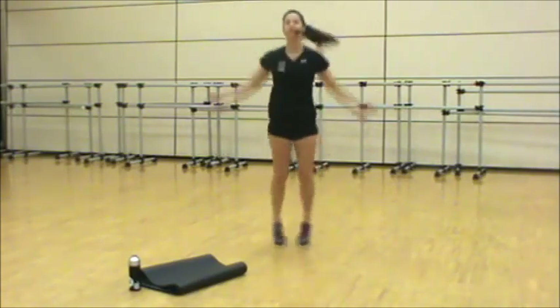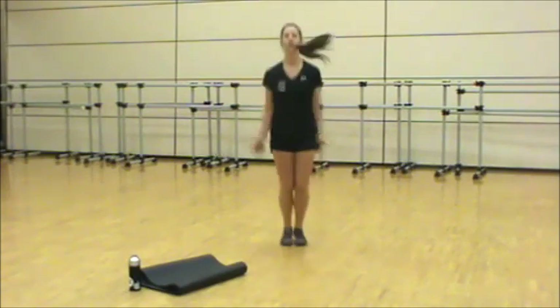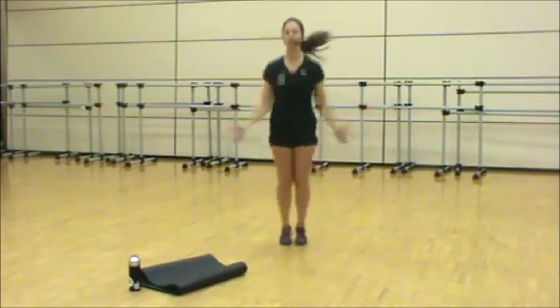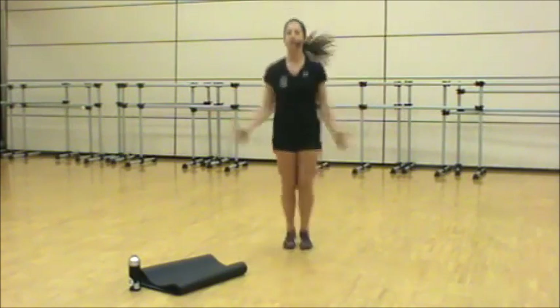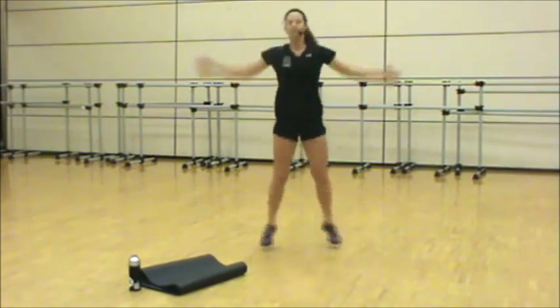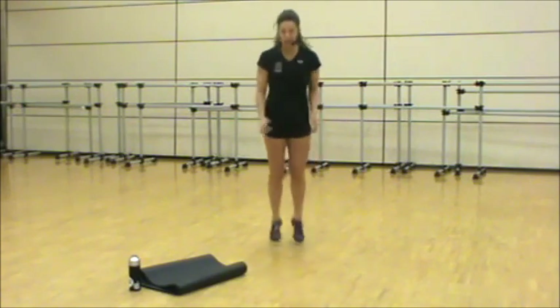Remember, this is your first warm-up round. Keep it light and easy. We just want to prep our body for movement, warming up the core temp and the muscles. So reach those hands up overhead. Focus on your breathing. We're taking it into scissor runs.